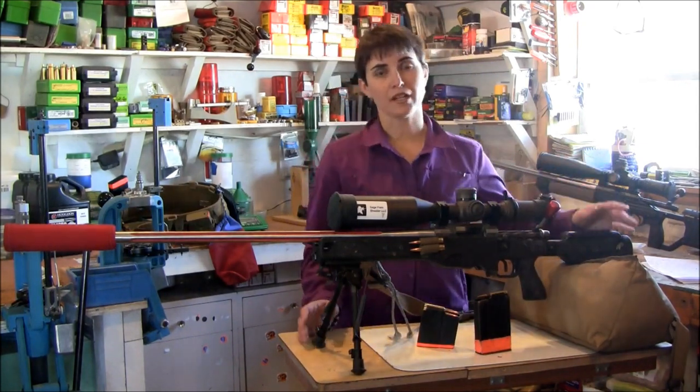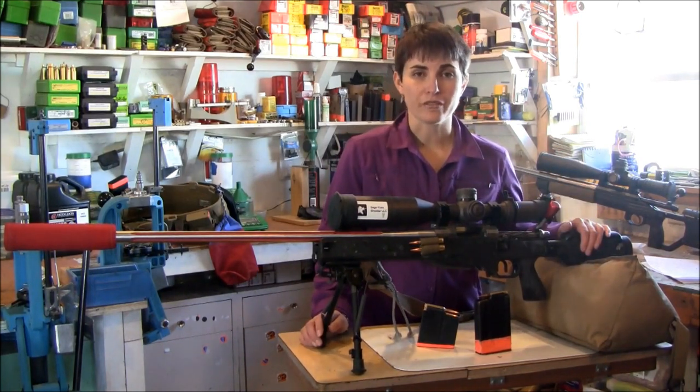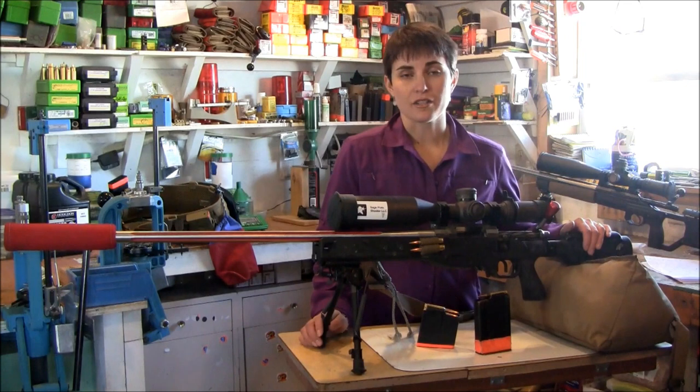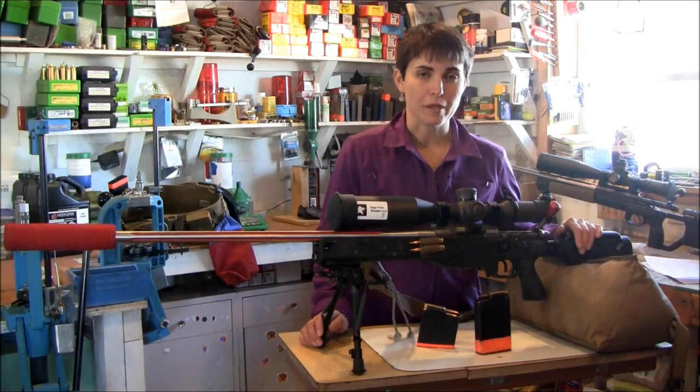We've had a lot of questions about our guns, so today I'm going to talk to you a little bit about my gun and some of the elements involved that you're seeing on screen and also in some of the different inner workings on both our website as well as our Facebook page.